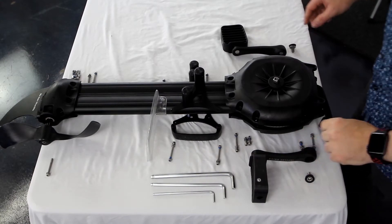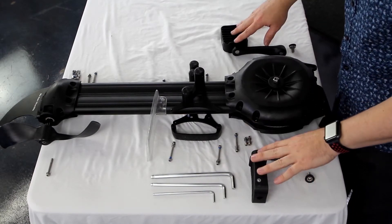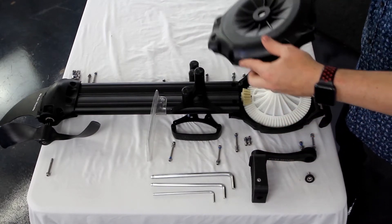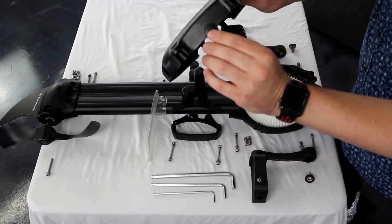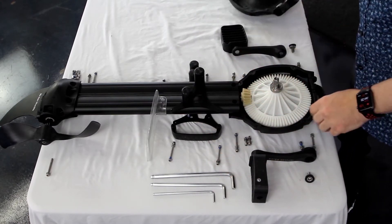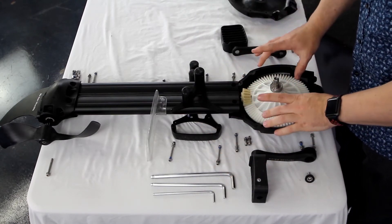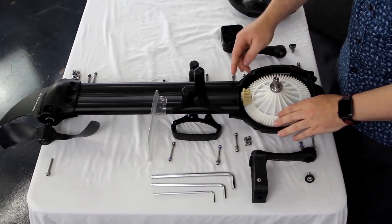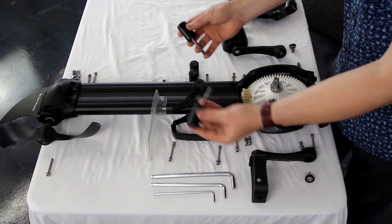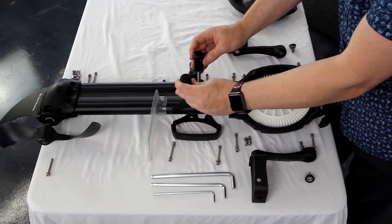All right, moving on to the breakdown. As we saw before, we have the pedals and the splash guard. Here is the upper shell. Within the upper shell is the rinse plug for rinsing it out for maintenance. Here we have the upper gear assembly, the upper pinion, and the mounting pegs for mounting it within the kayak.